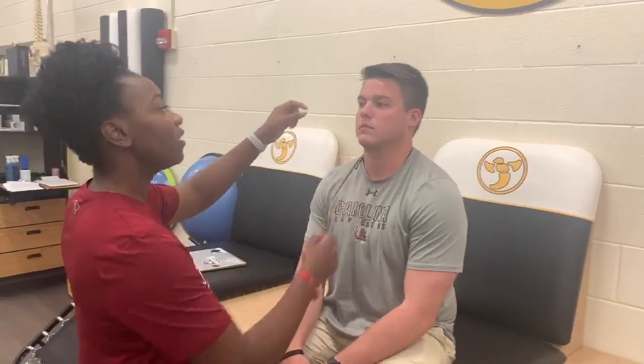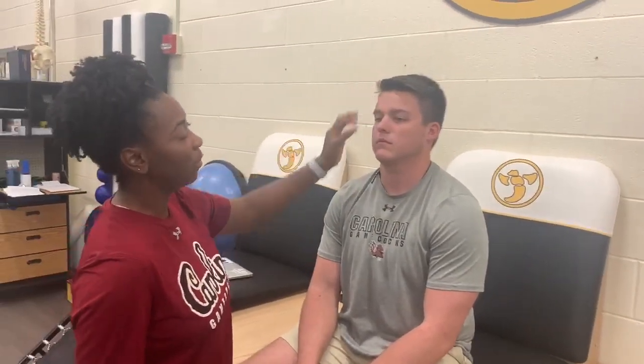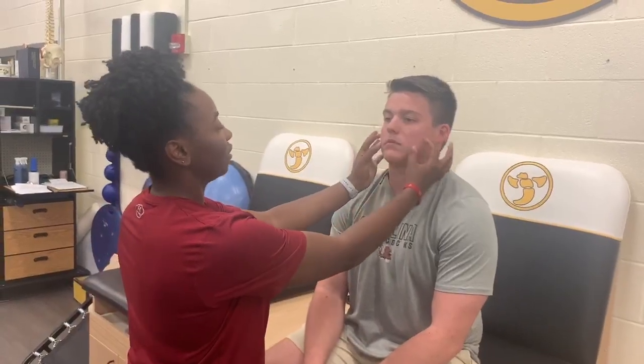Hi, my name is Talicia Jackson. I'm a third year at the University of South Carolina and today we are going to be going over sinuses. So basically you have your frontal sinuses here going across the brow bone and then you also have your maxillary sinuses.